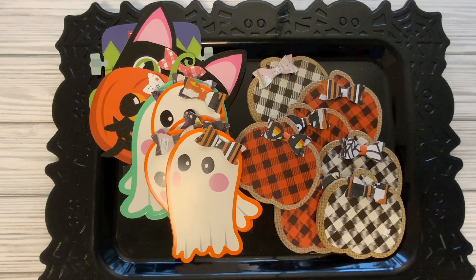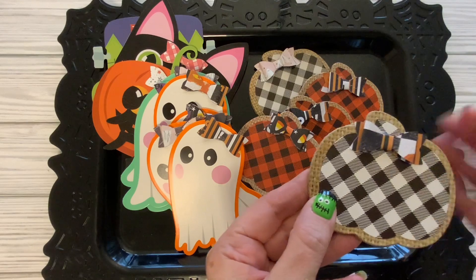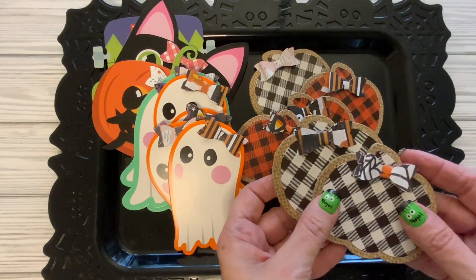What I have for you today is just a little project share. I picked up these checkered pumpkins from the Dollar Tree and I just wanted to show you how I embellished them.